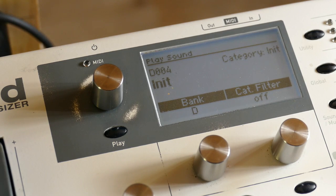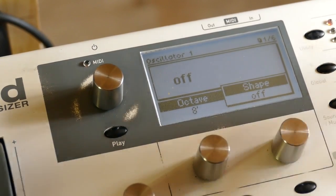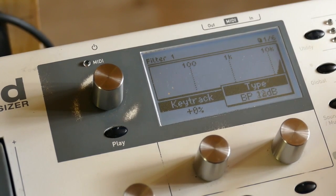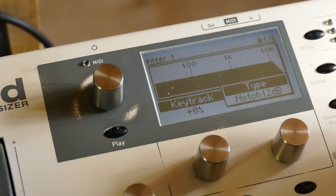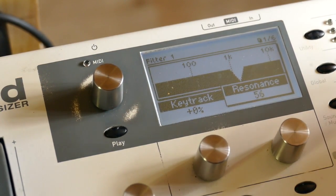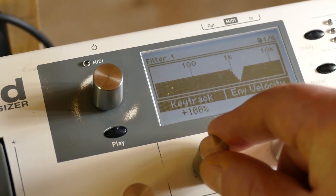We start with an 8-foot sawtooth. Oscillators are highly overrated, so that one goes off. We will go to filter 1 and set it to be a 12dB notch filter. We'll bring it down to about 83. I'm going to set resonance to 112 — over 112 it will self-oscillate. Set key tracking to 100.